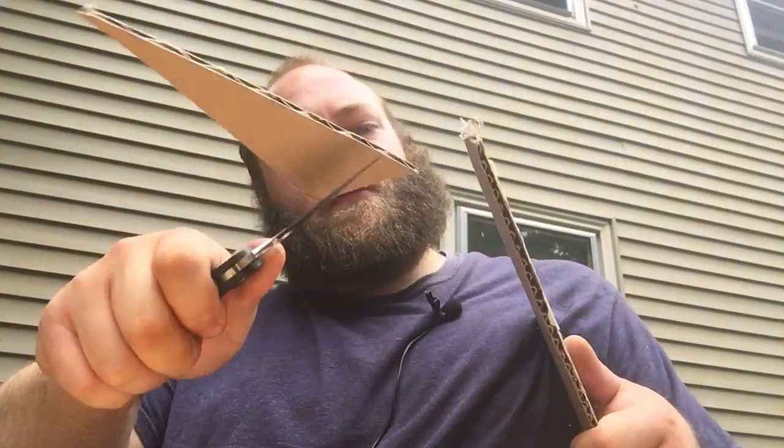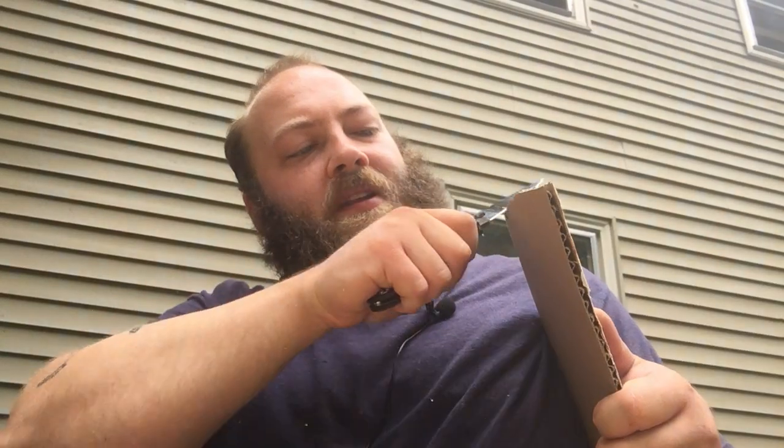Another thing a lot of people will be up against while using their pocket knives is cardboard — and it just slices right through.